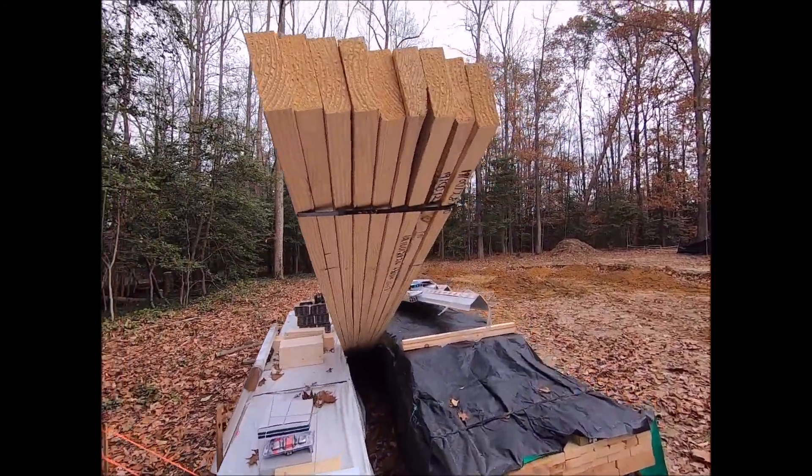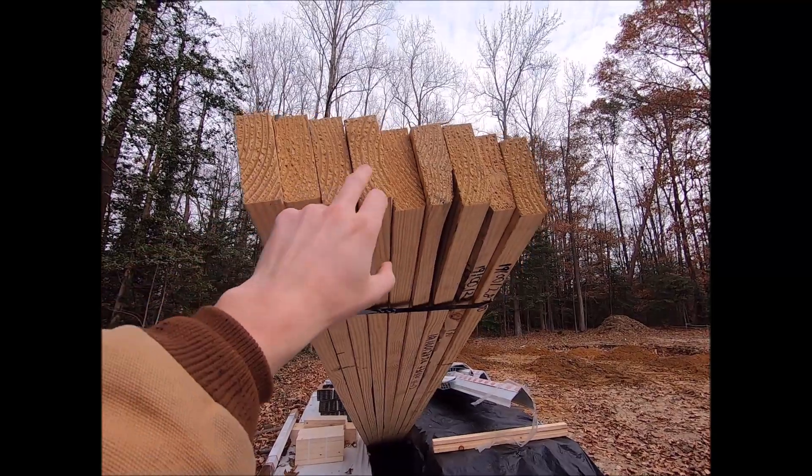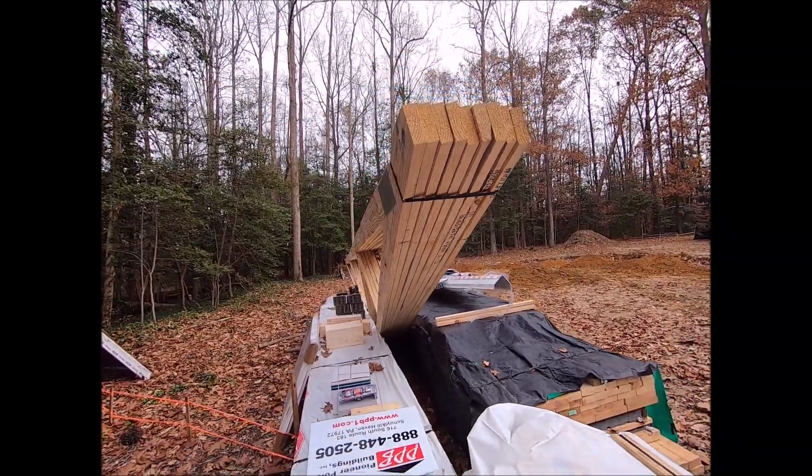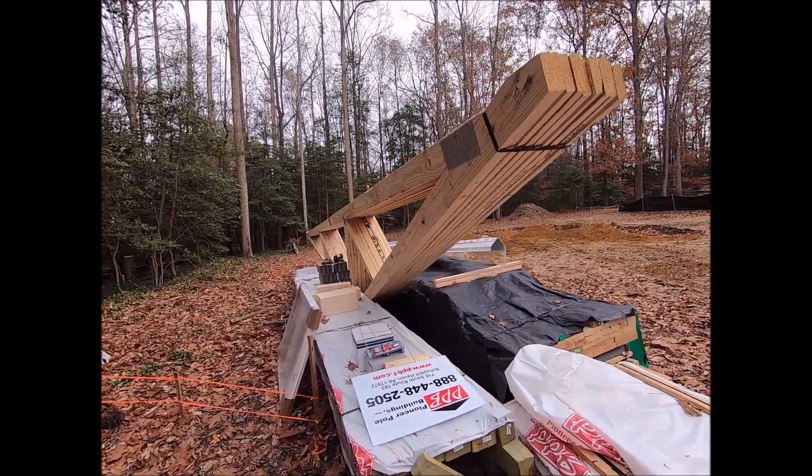Got our trusses. This is going to be a 30 by 30, so 9 trusses. I think those are going to be 4 feet on center, if I remember right from the plans.